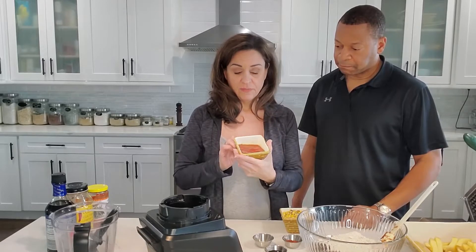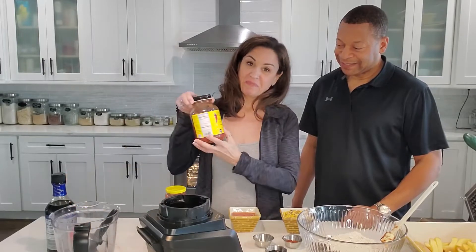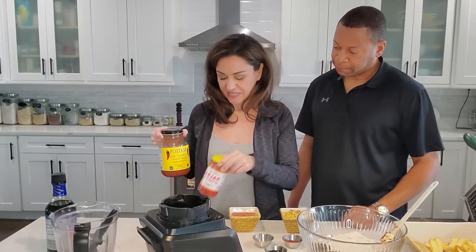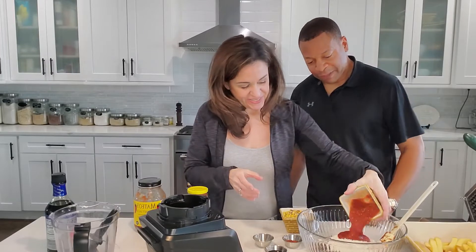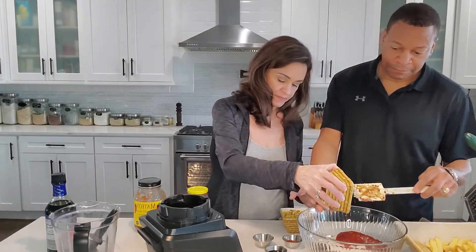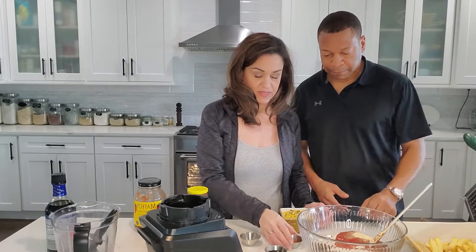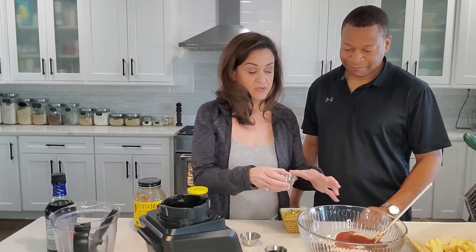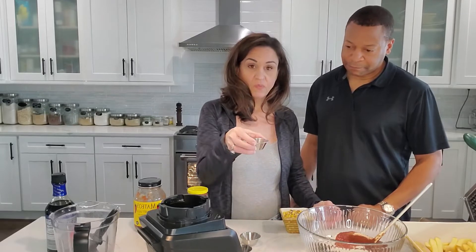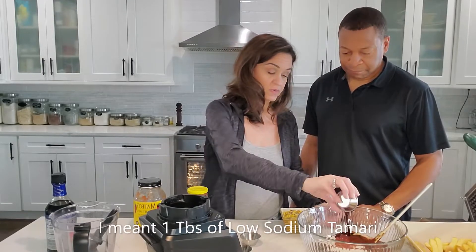We used three-quarters of a cup. These are kind of Southwest black bean burgers, so three-quarters of a cup of salsa. Angel not so hot, Terry more hot, so we mix them together — a marriage made in heaven, we meet in the middle. I put three-quarters of a cup of the salsa, then one teaspoon of garlic powder. Everything's better with garlic. And then two teaspoons of Terry's favorite — chili powder — because these are Southwest-style burgers. And then one teaspoon of low-sodium tamari. This is where your sodium will come from, along with the salsa.